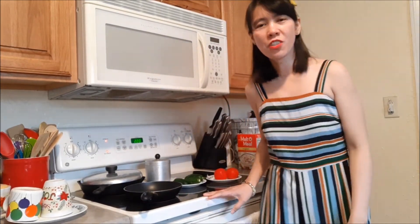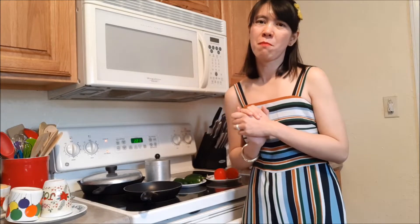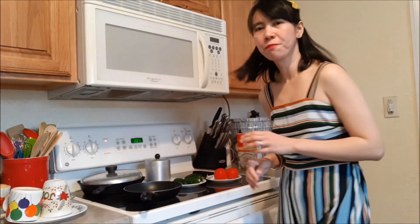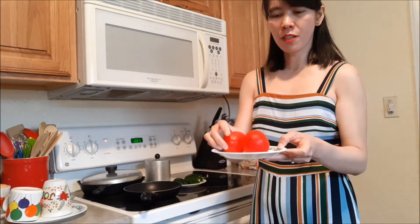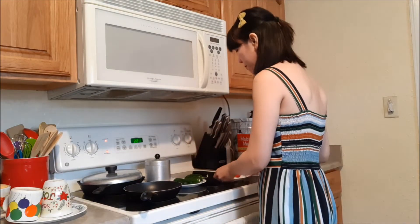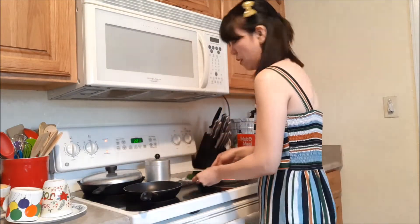Hi guys, welcome to my channel. Today at 2:20 p.m. I'm going to make a salsa and I would like to show that to you. Welcome to my channel again — it's Phil and Couple Simply Us and Happy Life. This is just a simple salsa. I have fresh tomatoes for this one, and I also have the jalapeños.